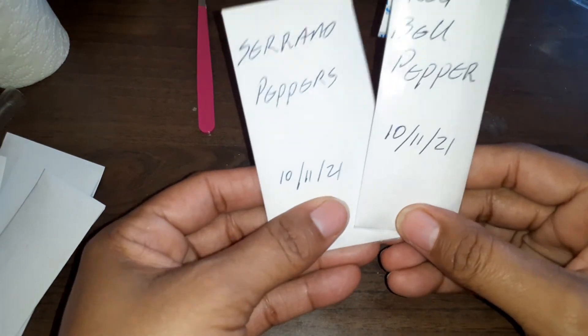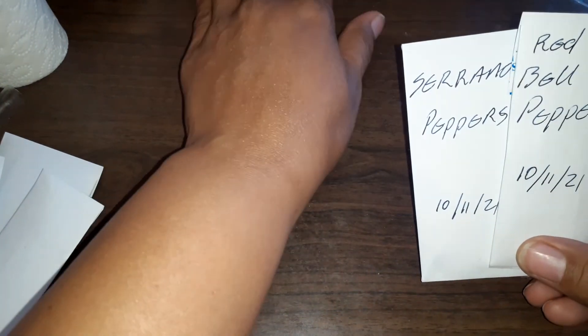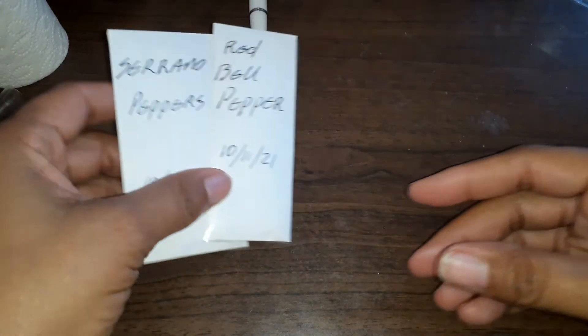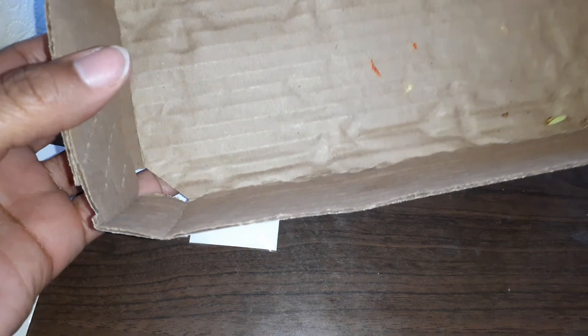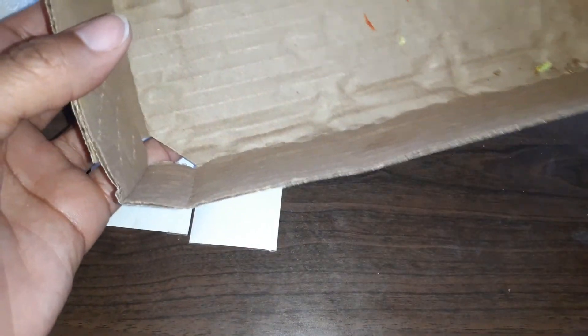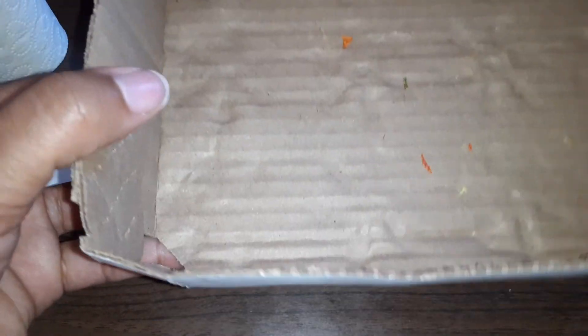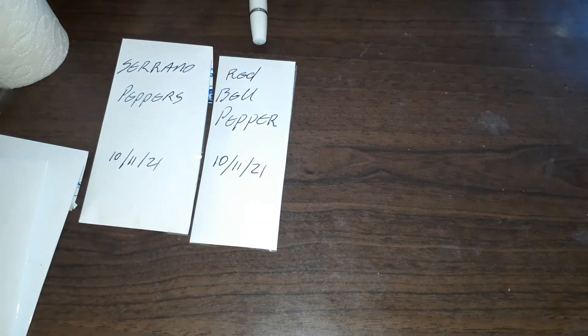Don't forget — let your seeds stay out laying on something, but don't use plastic. This is perfect — just put them in there, spread them out, and give them two to three days to dry.